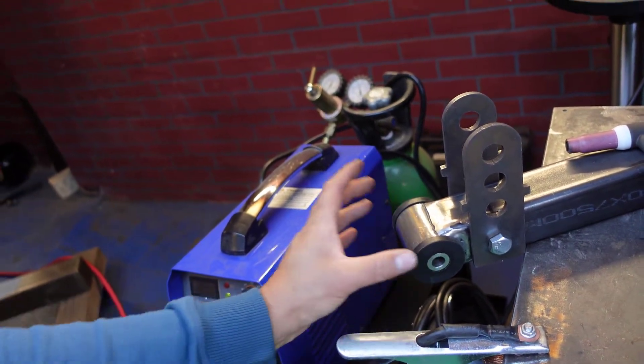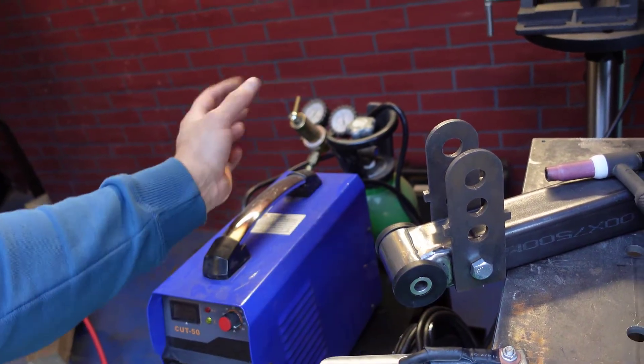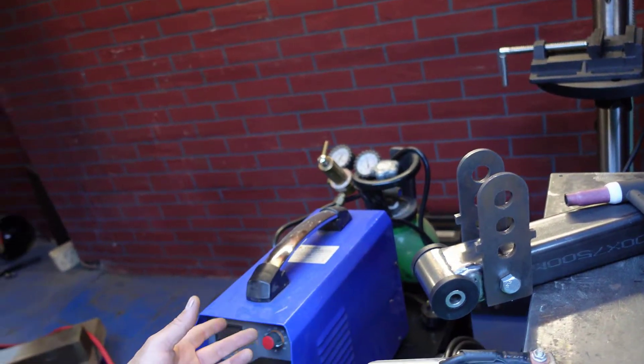So I have to put some reinforced reinforcement plates on the chassis legs, and I'm going to show you how I'm going to do it with the TIG.